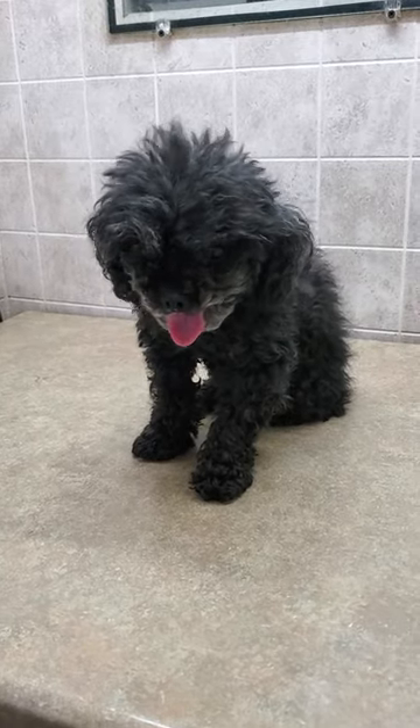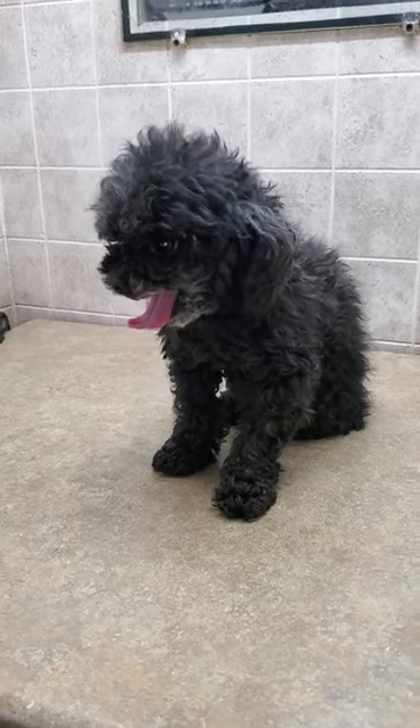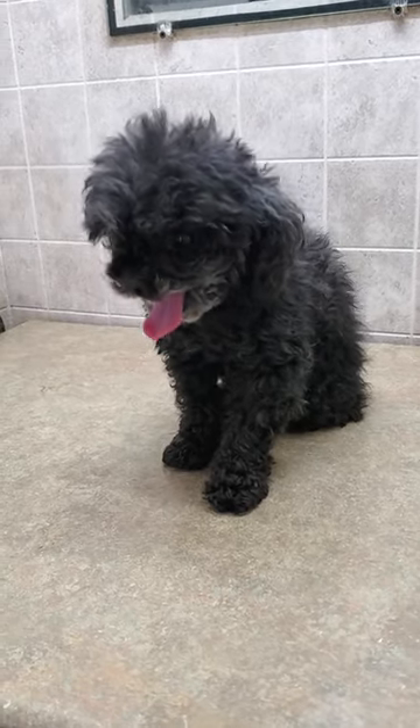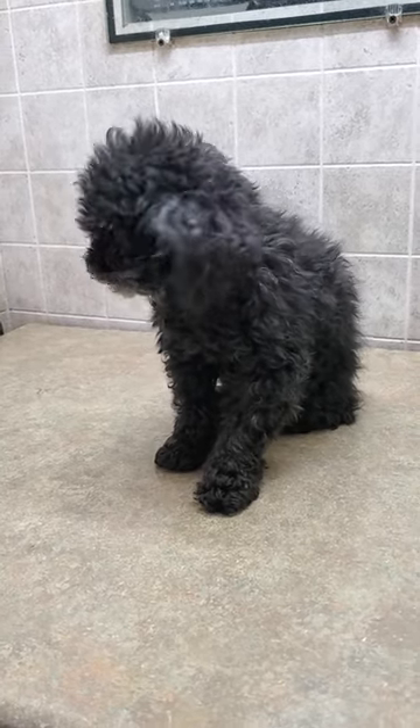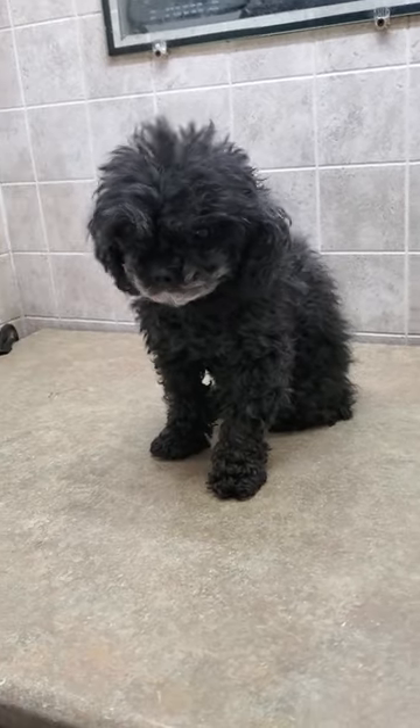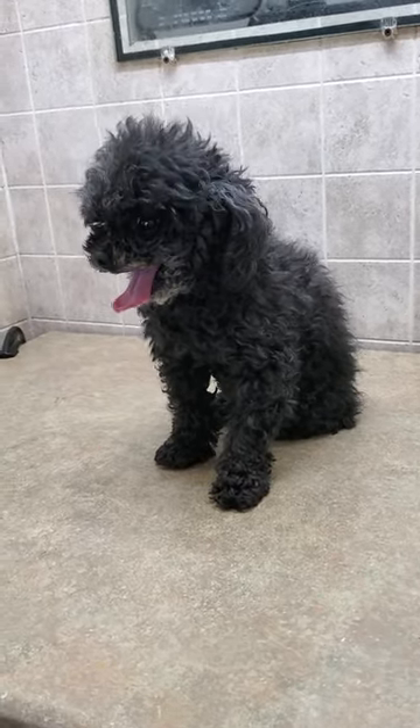Hi everyone, this is Lisa from Canine Clips, and this is Tink, or Tinkerbell, and she is a teacup poodle. I'm going to be doing a full groom on her today, but just wanted to give you a quick little before and after video. So obviously here is the before — stay tuned for the after.